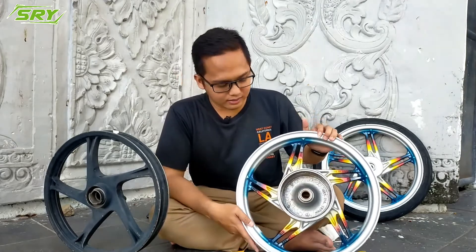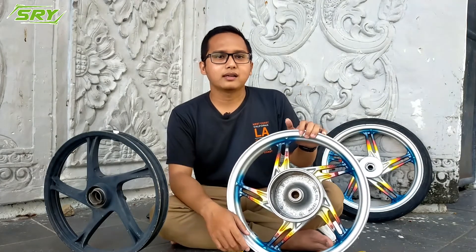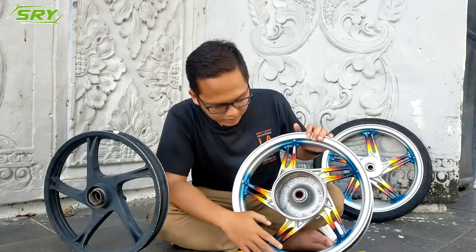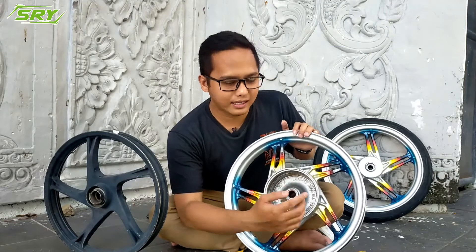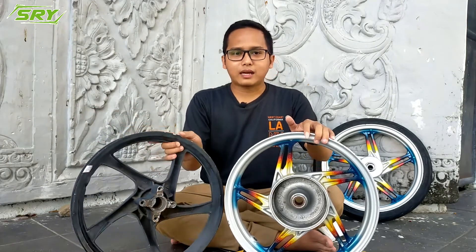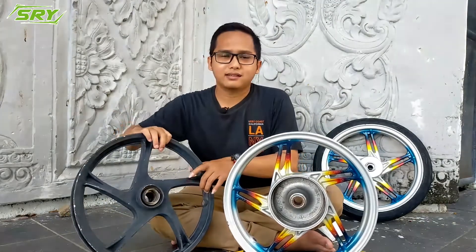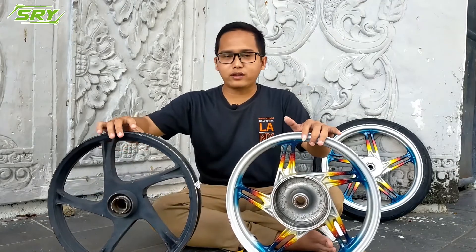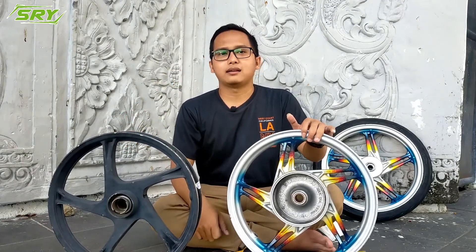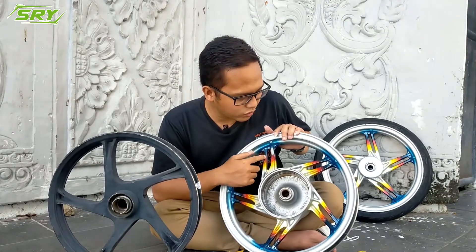The second difference: look at the back — there's writing. The original velg has brand writing, and so does the KW, but they differ. For Honda, there's 'Honda' written on it. The KW version usually has a different brand name — for example, 'Kongret.' For Yamaha, the original has 'Yamaha' on it, and Honda originals also have the 'Inkey' mark. For baby look velgs, there are versions made in Indonesia and made in China — there's no issue with either.